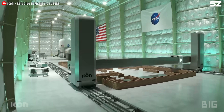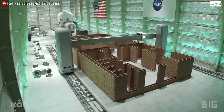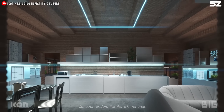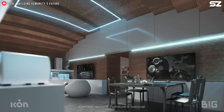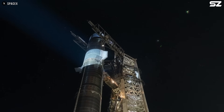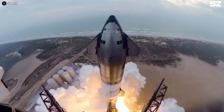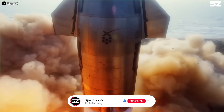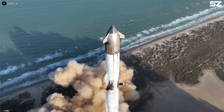From autonomous construction systems to in-situ resource utilization, the path to Mars will be filled with technical and logistical hurdles, but each step forward builds the foundation for a sustainable human presence on another world. If you've watched this far, I truly appreciate your time and interest. We are on our way to reaching our goal of 10,000 subscribers, so feel free to support us by hitting that subscribe button — it really helps a lot. Thank you.